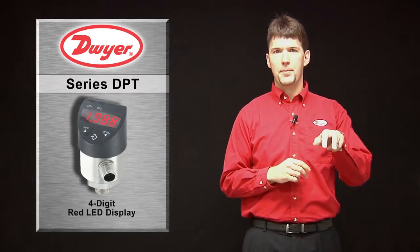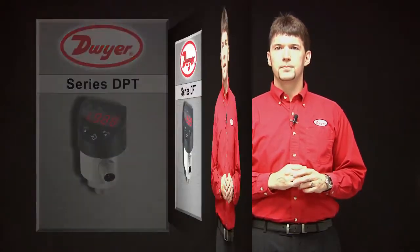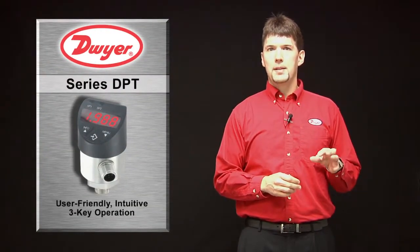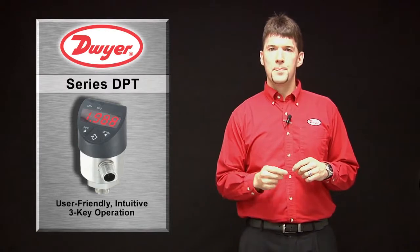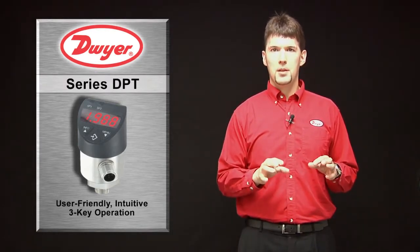On the top of the cap there are two LEDs that illuminate indicating when the switches have been tripped. The operating menu can be accessed using the three large ergonomical buttons on the cap. Functionality such as switch set points, switch operation, hysteresis, time delay, and offsets all can be programmed within the menu.